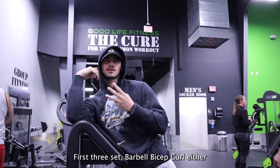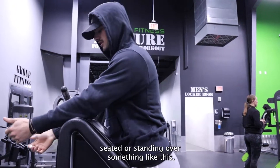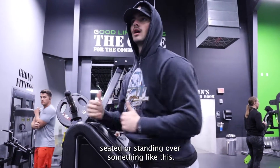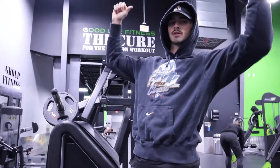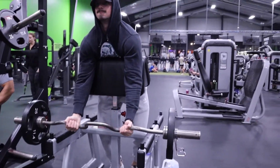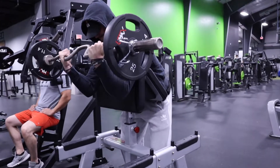First exercises: barbell bicep curl, seated — sitting over like this — tricep rope cable pulldowns, and seated dumbbell wrist curls. For all the pain. I'm already looking forward to it.